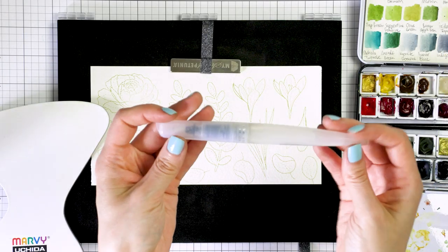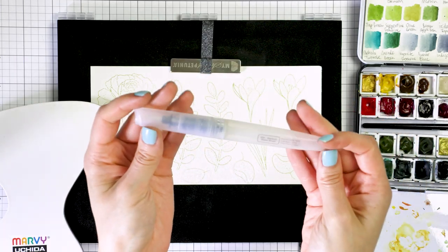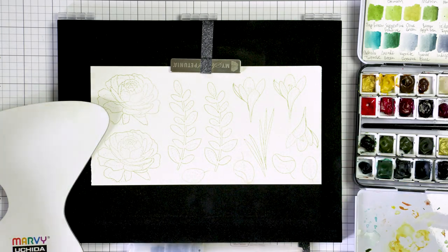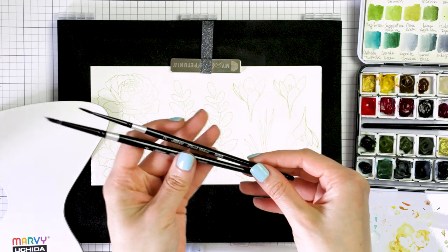For my coloring today I'm using a medium water brush. This is a water brush from Tonic Studios. It holds a nice amount of water and I find I don't even need a separate water container on my desk when I have this water brush.